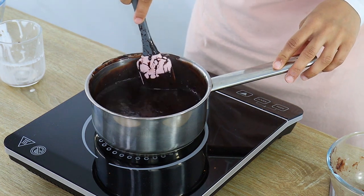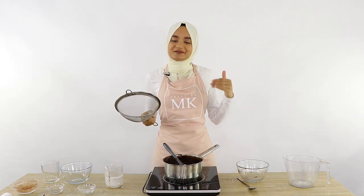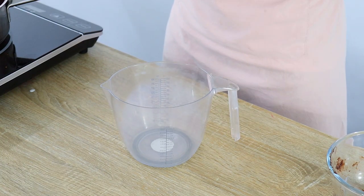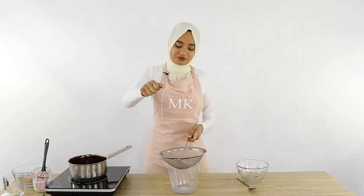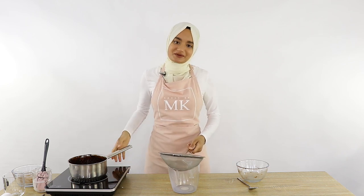Once the gelatin is completely melted into the mixture, the next step is to put it through a sieve. I've got a large sifter here and that's going to make it really nice and silky smooth, removing any little lumps that may have remained from the initial cocoa powder mixture. I'm pouring mine straight into a jug with a little spout, because this will make it a lot easier when we come to pouring it over our cake. When pouring through the sieve, make sure you pour it as close as possible so you don't incorporate air bubbles.